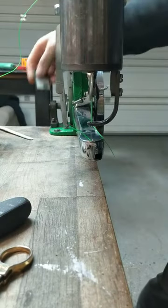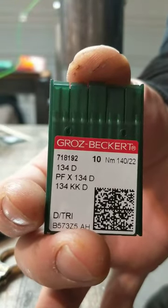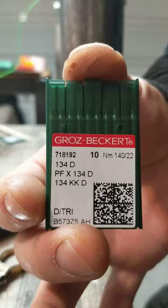But today I've got a new needle. I'm working with Groz-Beckert 134D, 140-22. And instead of 138 thread, I'm going to give 207 a try.